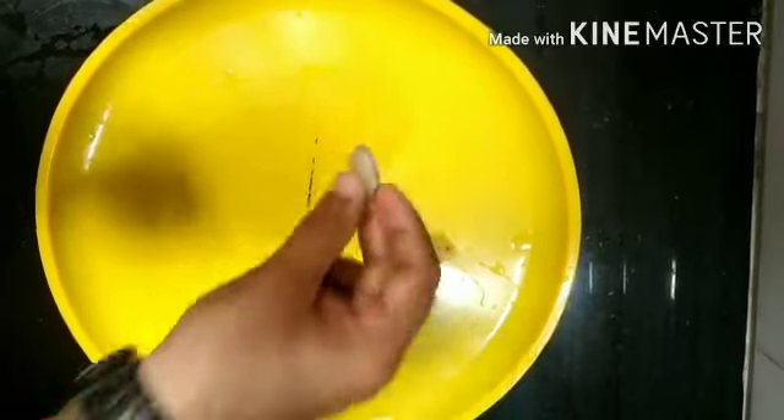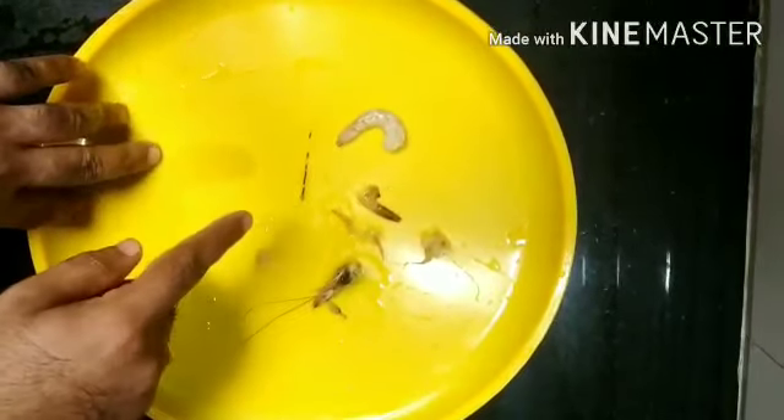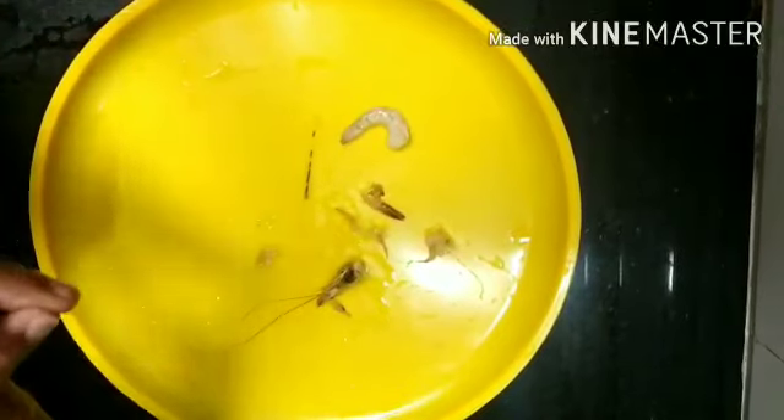In case if your child eats prawns without removing the black string, your child might fall sick.